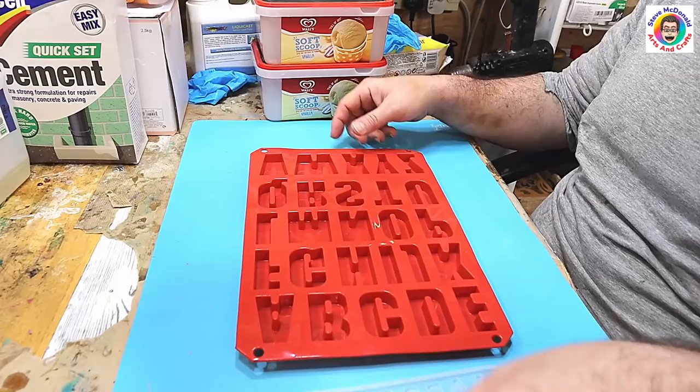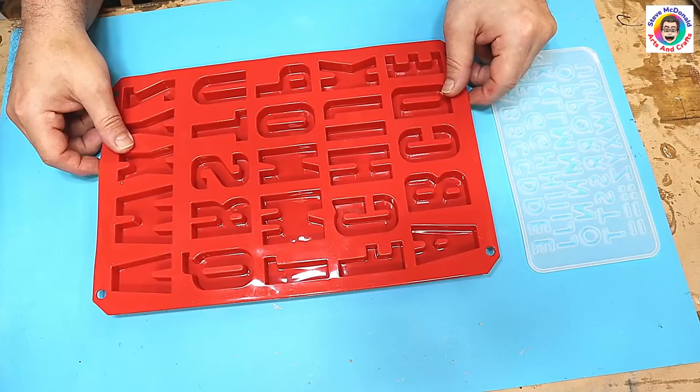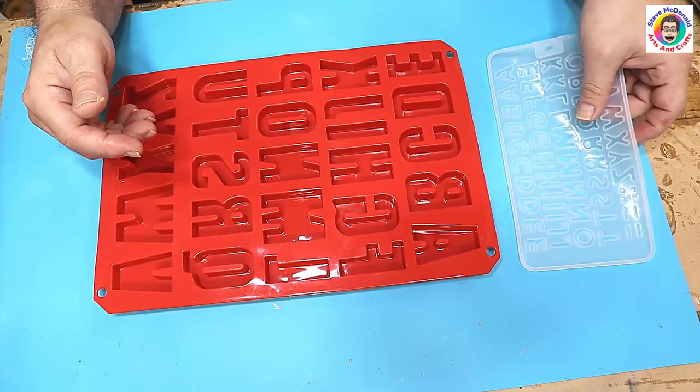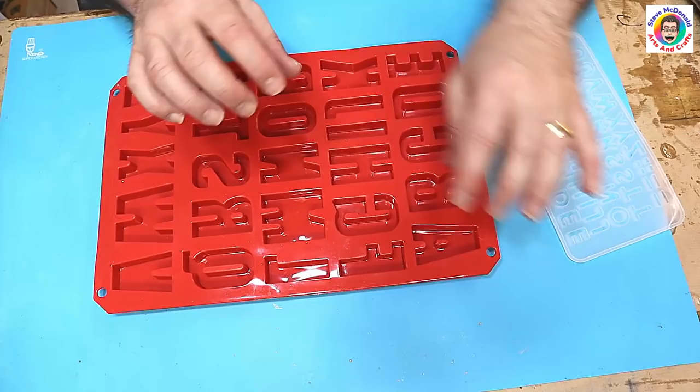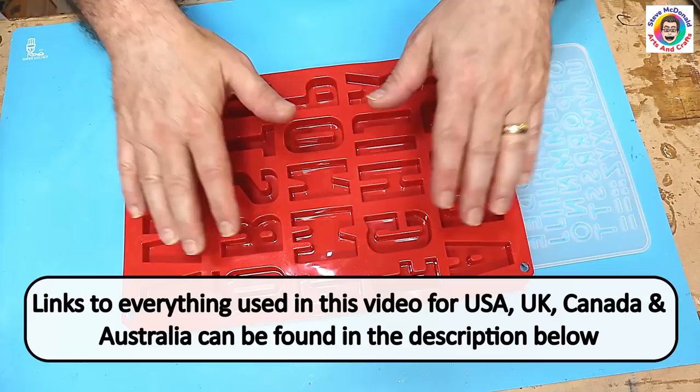Hello and welcome to Steve McDonald's Arts and Crafts. Today I'm going to show you how easy it is to use letter moulds to create letters and put words together, because moulds that have 'love' or 'family' and those sorts of things can be quite expensive. This one isn't, and it gives you a lot of variety to spell out lots of different words. I'm also going to make some in the smaller moulds as well.